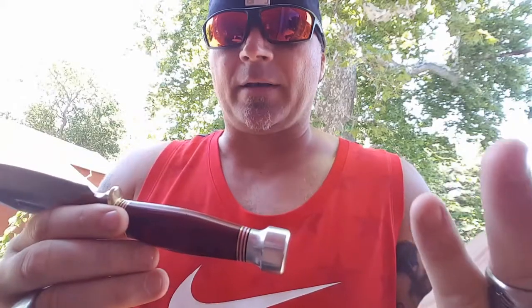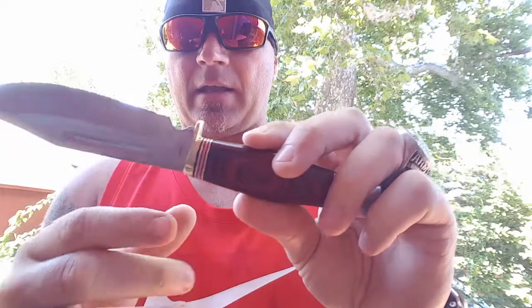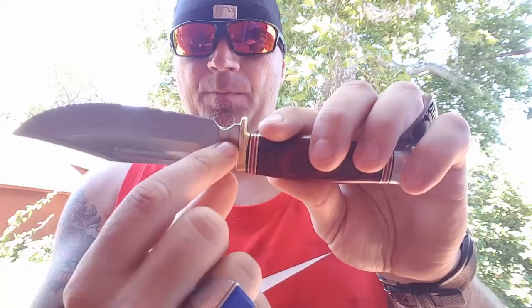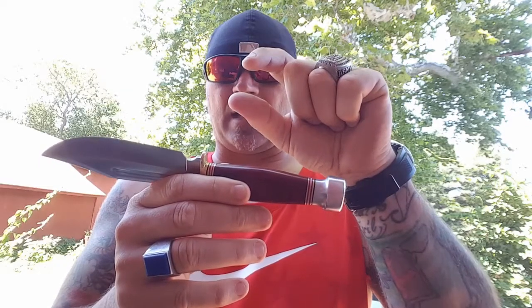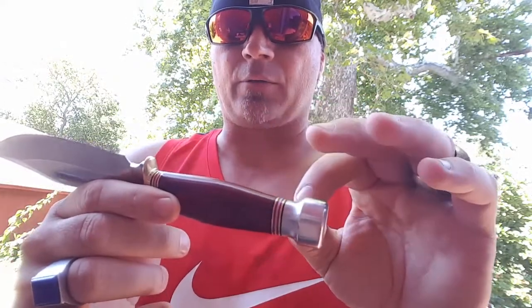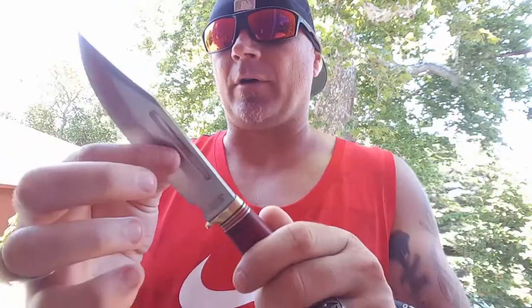I have no idea what the tang looks like because I never took this thing apart, but I know the blade comes in and starts right around there. The tang comes down and then you've got your peg with the screw in there. I have no idea how long it is before you get to your rat tail. Like I said, I haven't tested it. However, I really don't think I should be needing to.